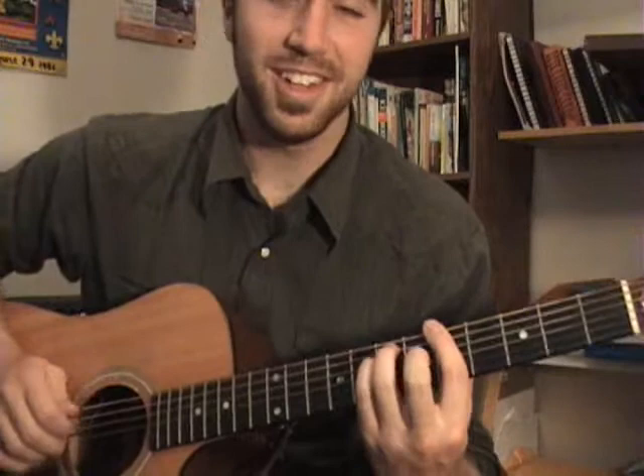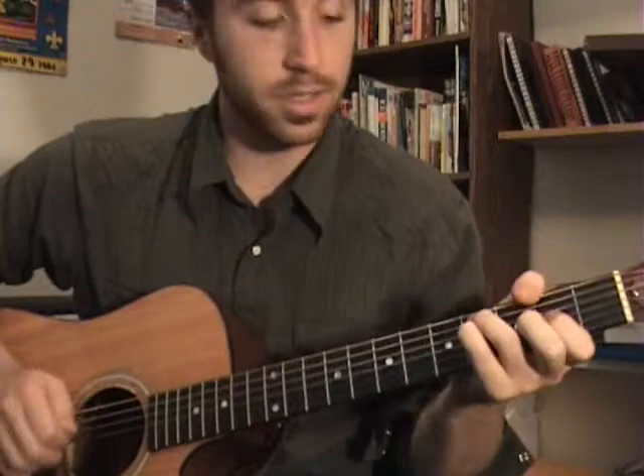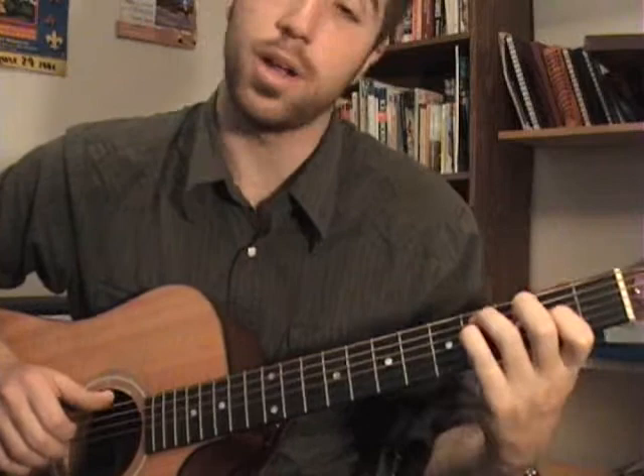A lot of ringiness. I'm muting the fifth string. There's the one, the five. These guys are open. To the A major. Then to the same shapes from the verse, which is essentially like an F sharp minor, but we're not playing the bass.